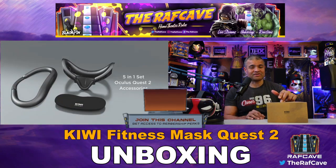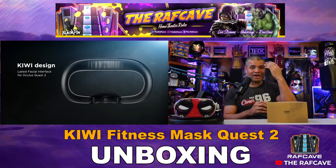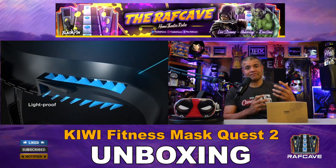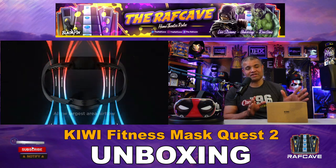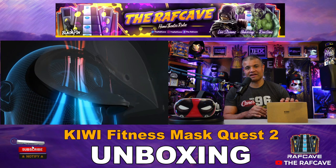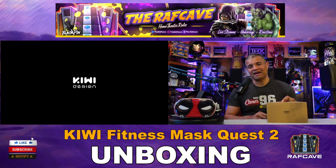This one they sent me is basically a fitness mask. If you're into hard-working sweat games like fitness boxing and your mask gets sweaty, you're going to want something like this. It's well-designed and well-ventilated to reduce sweat build-up in your lenses and mask. Definitely something to look into if you're a fitness VR user.